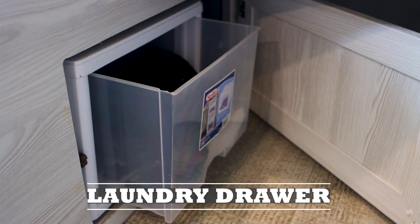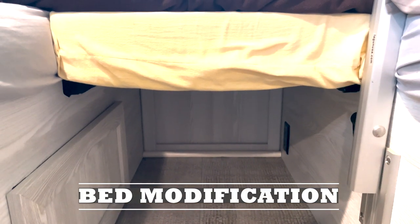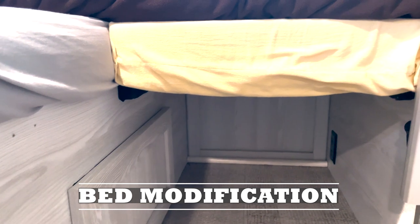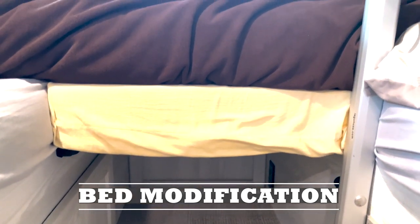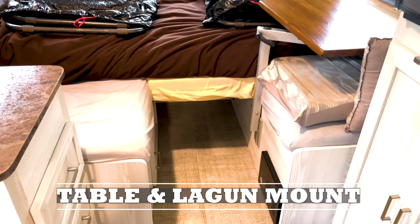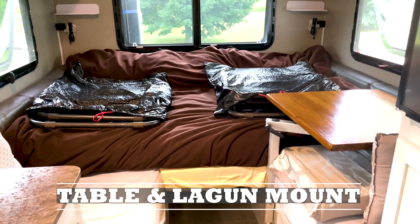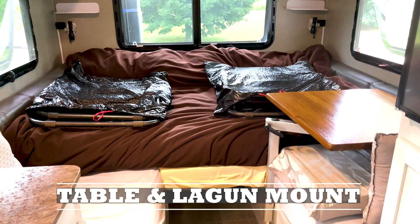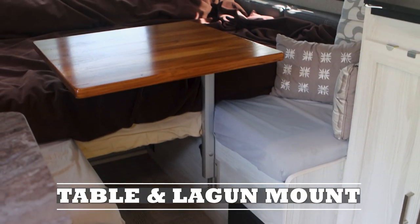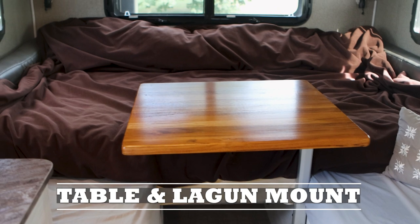We put a small drawer in the storage area underneath our bed, accessible through the cabinet on the side wall. We got rid of the included table, moved the black brackets further back, put a piece of plywood and foam down covered with bedding, and attached a Lagoon table bracket for the leg of the table. We put a tri-fold full-size mattress across the whole bed area, which is really comfortable. When at camp we can move the Lagoon table around for food while cooking or eating inside during rain or snow.